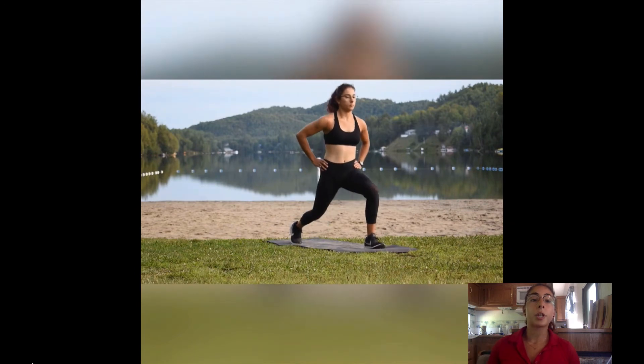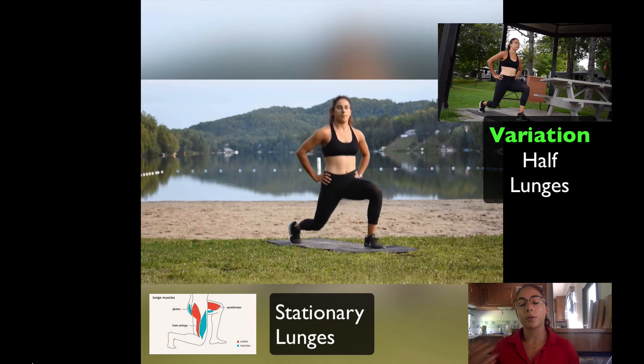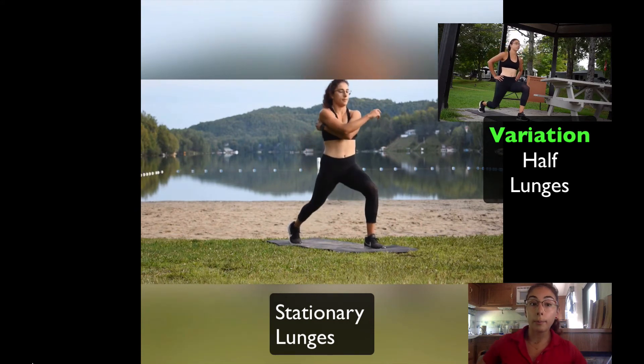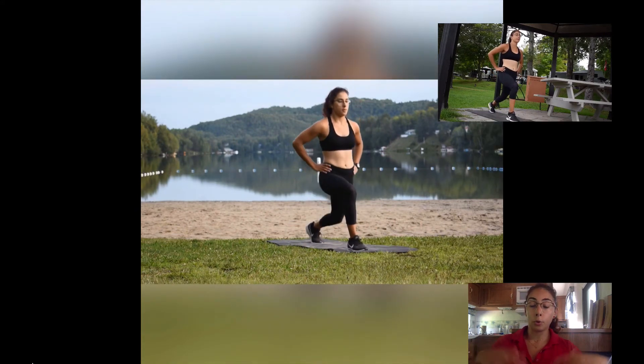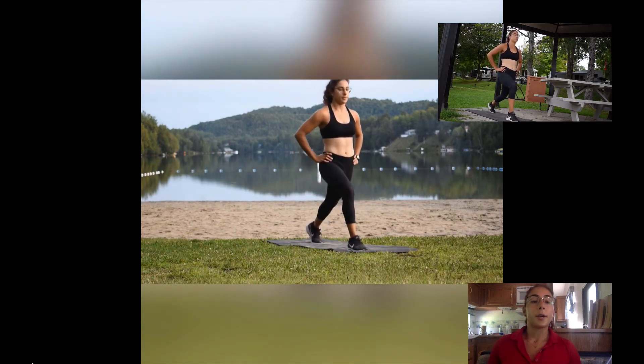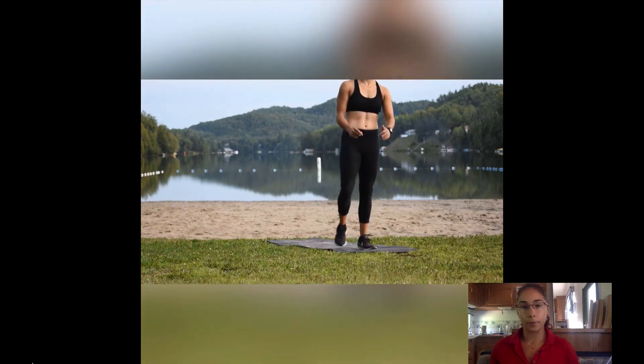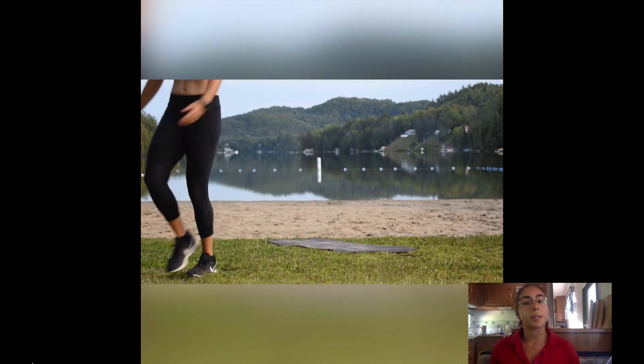The lunges. Lunges are effective exercises, helping you out with muscle imbalances on your lower body — your lower body joints mainly, so your knees and your ankles. They are also easier on your back than the squat, so if you have pain in that area it's a great exercise.